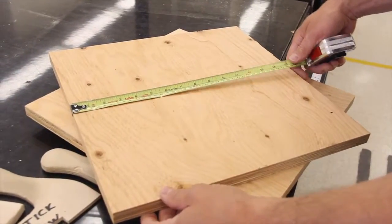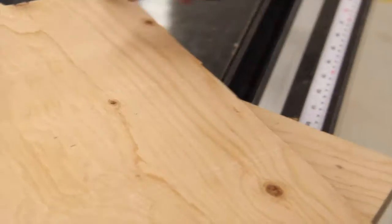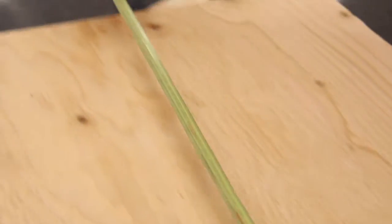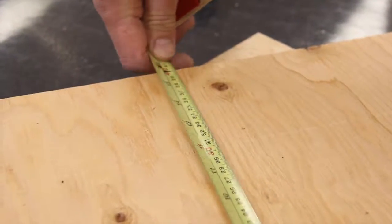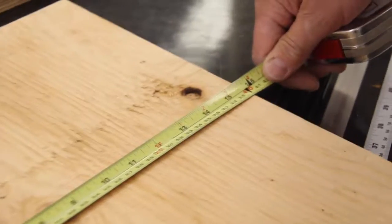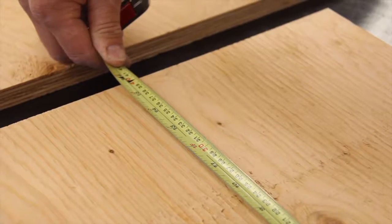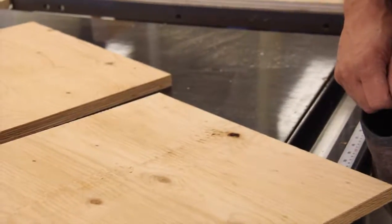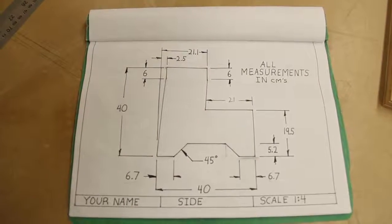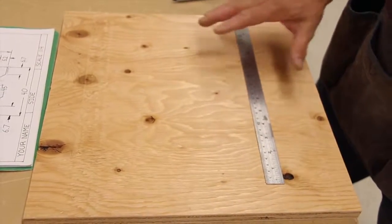Now we have our two 40 by 40 pieces — there's our 40-centimeter width, and going with the grain is our length at 40 centimeters as well. We'll just double check on this one: there's our 40-centimeter width and our 40-centimeter length. Now we're ready to do the drawing on here to get you ready for your pattern. It's time to start the layout for the side — the easiest way to do this is to start at the bottom and work your way up.